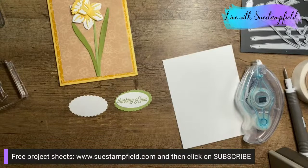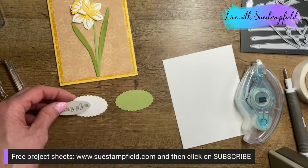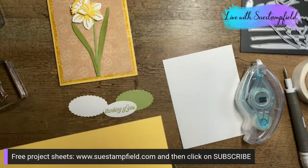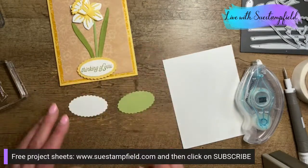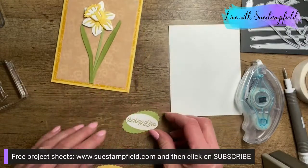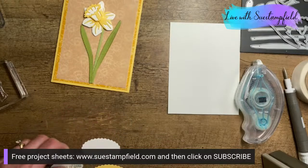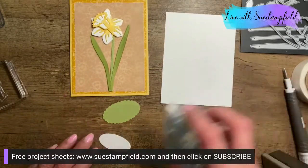Votes for white, votes for green — it's a dead heat. Patty suggests trying yellow — I'm all for it, let's try a So Saffron layer! Here's the So Saffron, here's the green, and here's the white. I'm seeing a few more votes for green, so we're going with green! It's going to look good no matter what. Going ahead and adhering the label.